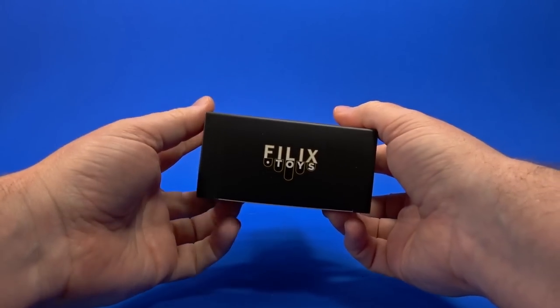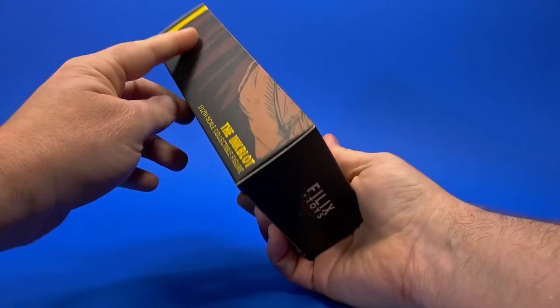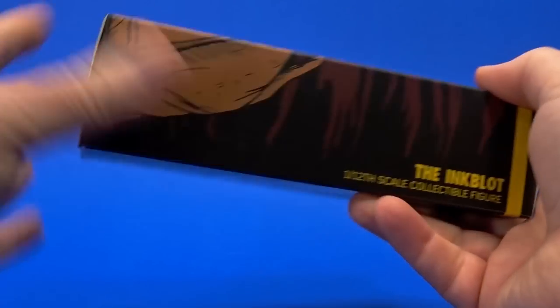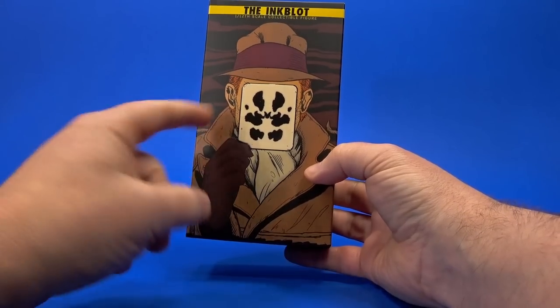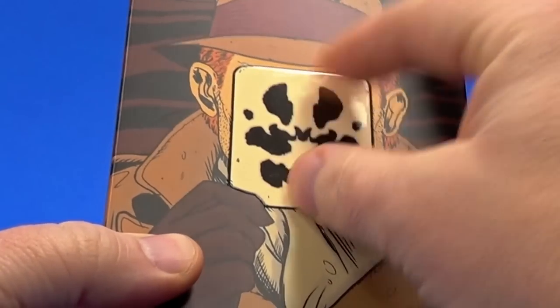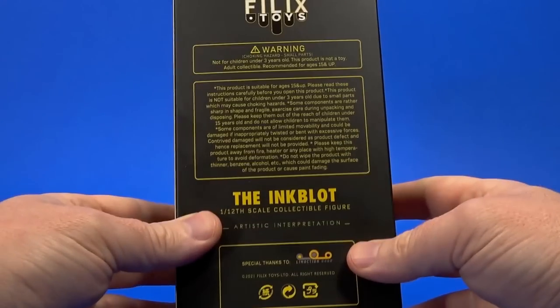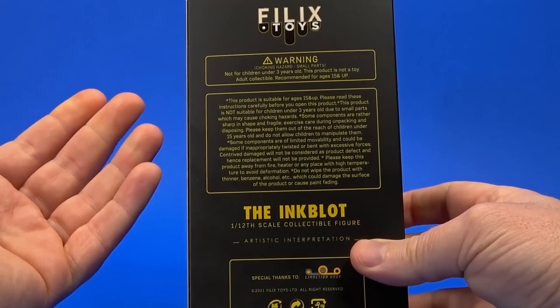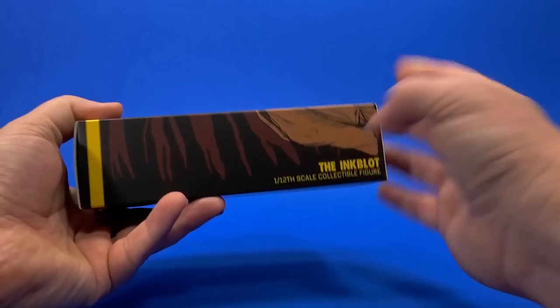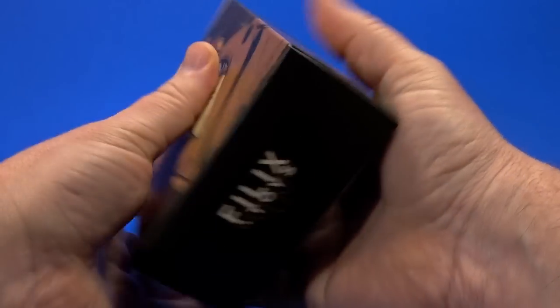Looking at the package, it's pretty simple. It's a third-party unlicensed — that's why it's called the Inkblot, so there's not going to be any copyright issues. Just Rorschach on the front holding a card that is embossed and shiny. The design itself isn't raised, it's just the edge of the card. On the side, the Inkblot. On the back, warning, choking hazard — don't put them in your mouth. On the other side, the Inkblot. On top, Felix Toys. On bottom, same thing.